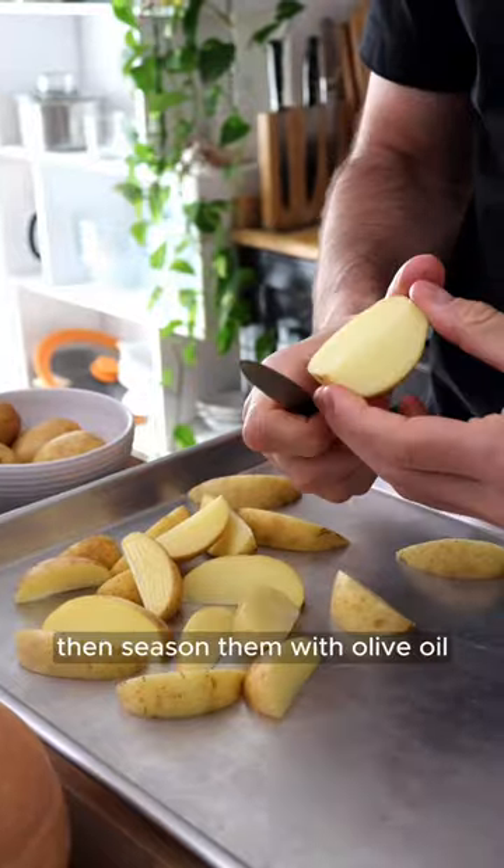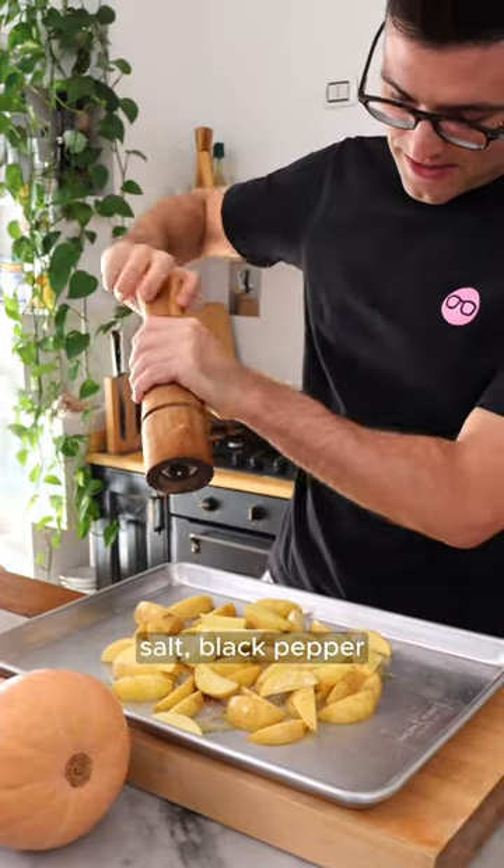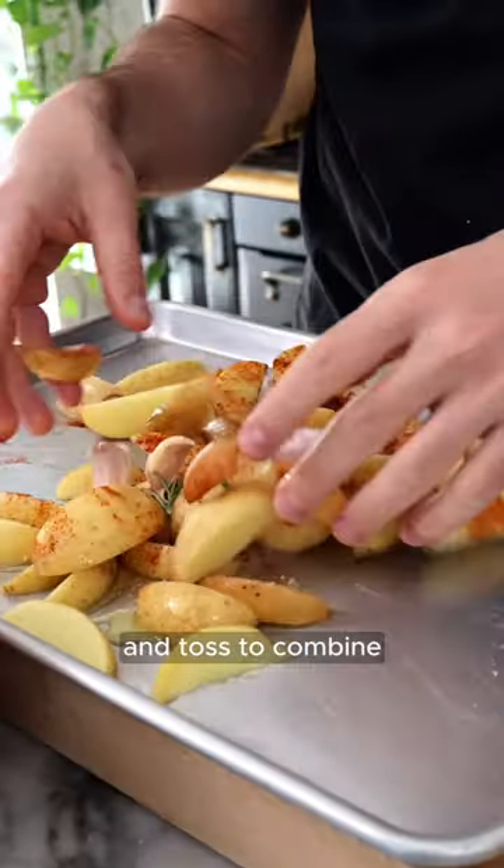Cut the potatoes into wedges, then season them with olive oil, salt, black pepper, rosemary, paprika and crushed garlic and toss to combine.